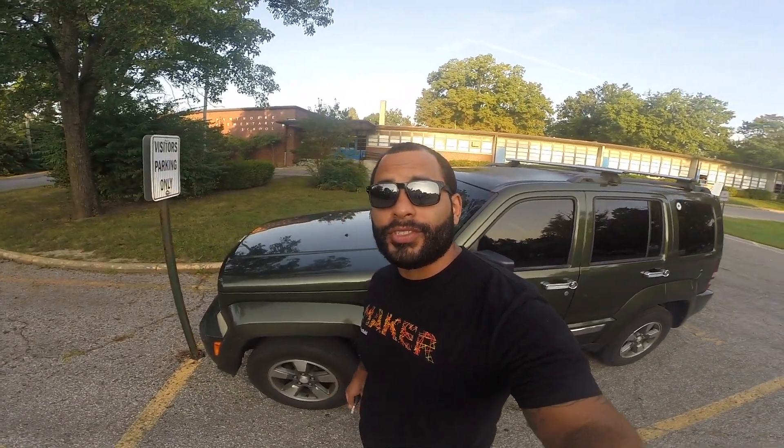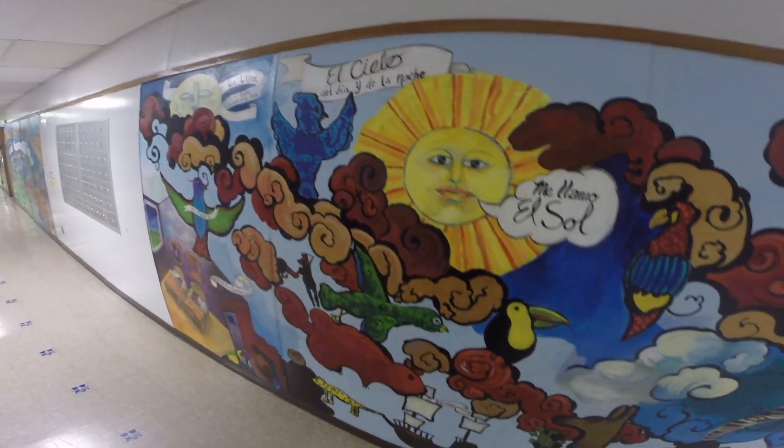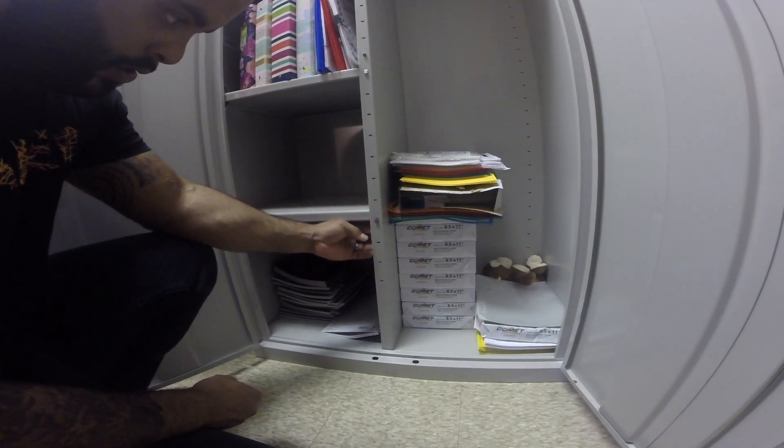Hey guys, I'm at my wife's school to install that bracket that we made. Let's go do it. Thank you, my love.